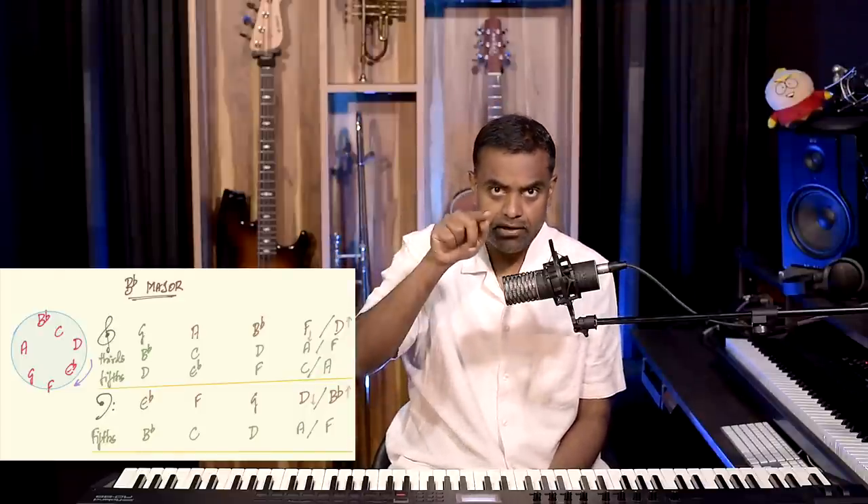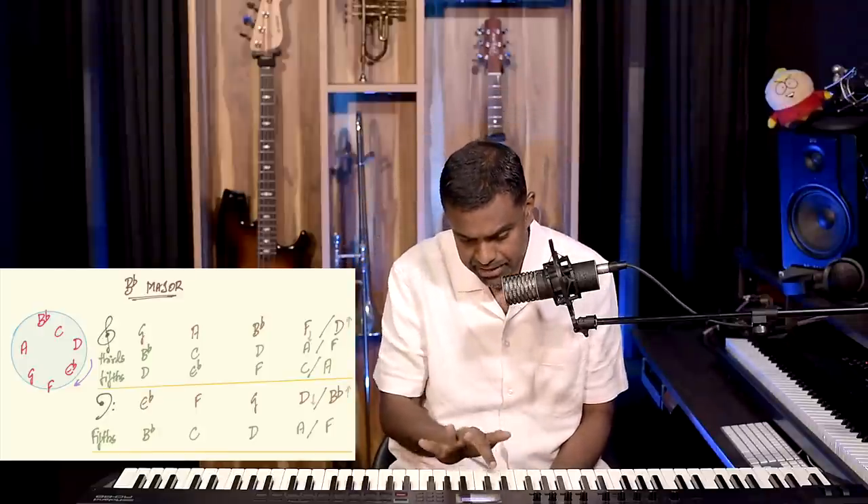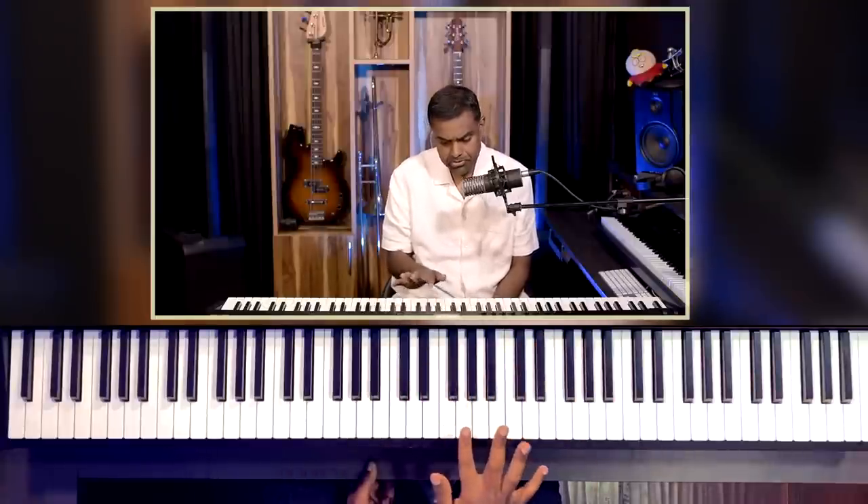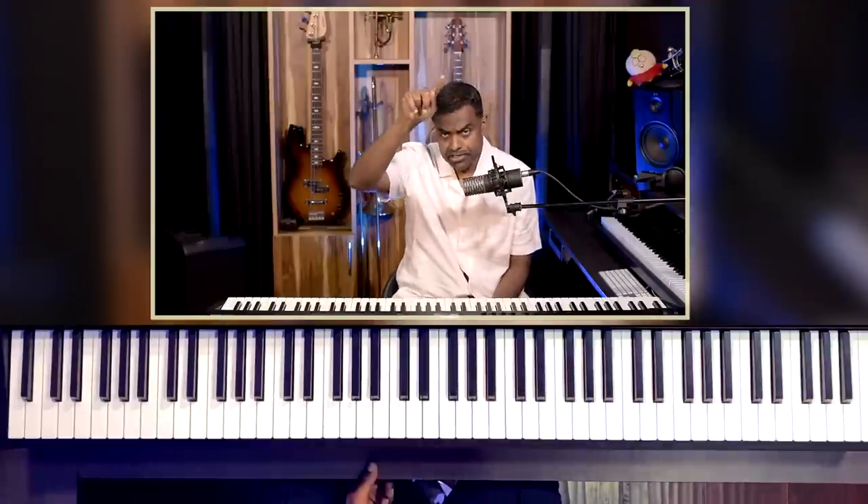To build thirds and fifths, you can refer to the chart. In the first row I've written the Bb major scale, the second row has the thirds, and the third row has the fifths. I'd encourage you to first draw the scale in a neat round circle: Bb, C, D, Eb, F, G, A, Bb. You could also draw it in a worm-like structure, which is the visual you get when you play it on the piano — black note, white, white, black, white, white, white, black.